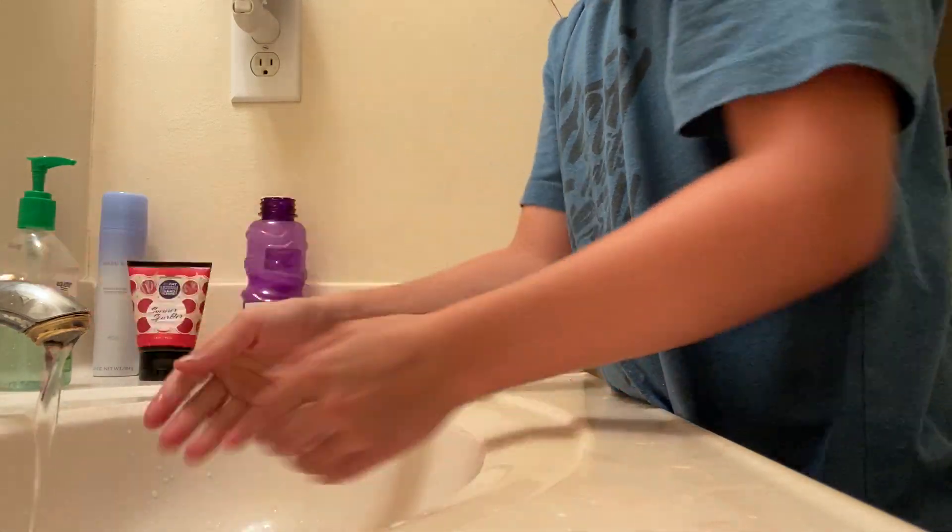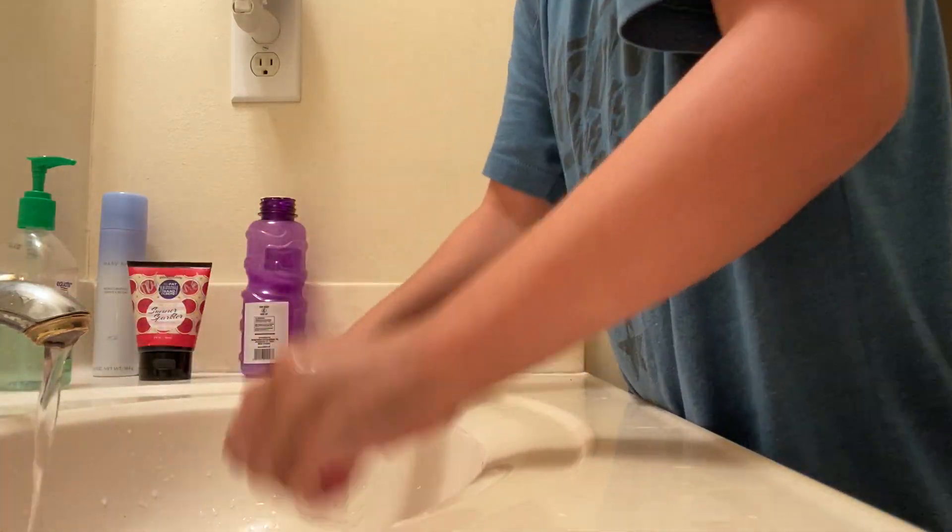I'm going to be showing you today how to wash your hands. So first you turn on some warm water, put your hands up, take two pumps of soap, and sing your ABCs.